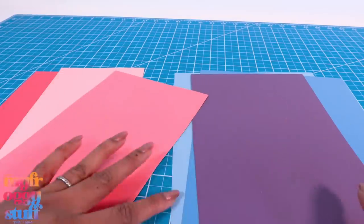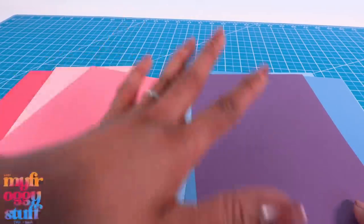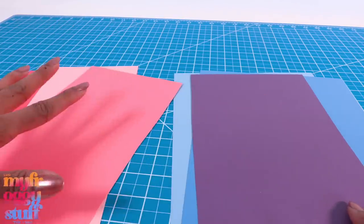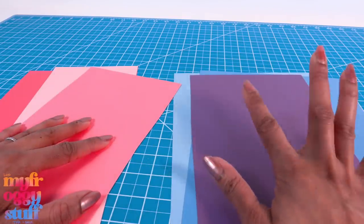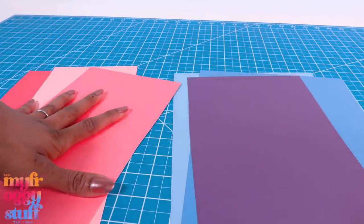When her room is dark it looks kind of blue and purple, but when the lights are shining it's got pink parts. So I am going to do a bluish-purple back wall and then we'll do some pink accents.